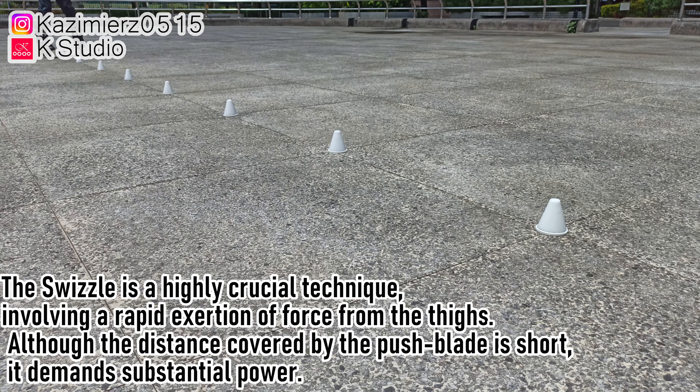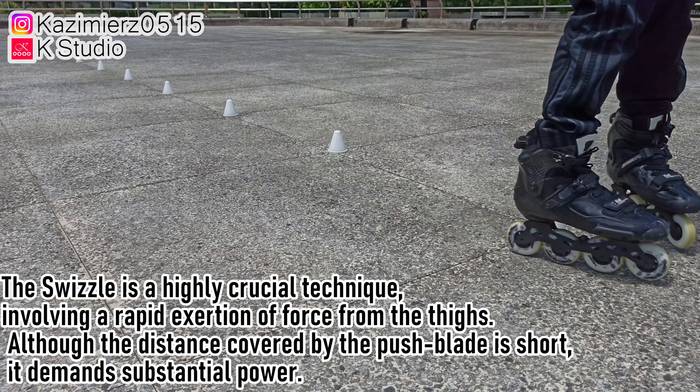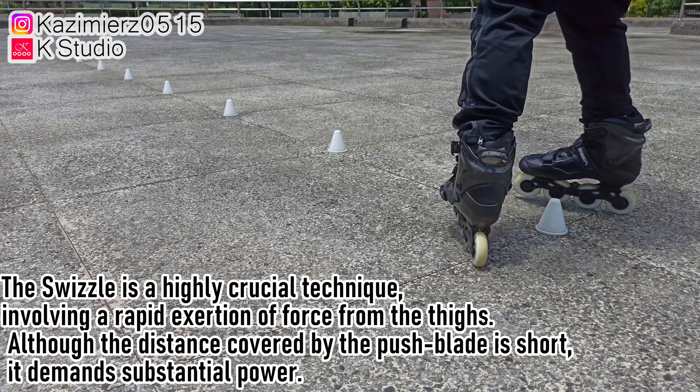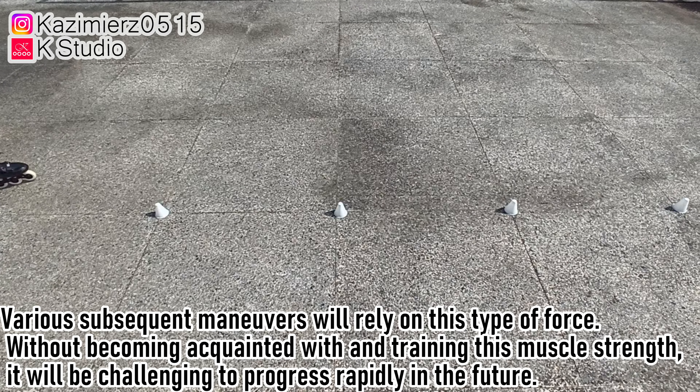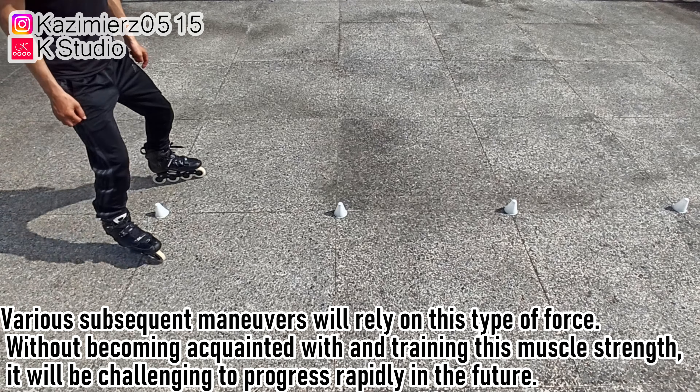The swizzle is a highly crucial technique, involving a rapid exertion of force from the thighs. Although the distance covered by the push blade is short, it demands substantial power. Various subsequent maneuvers will rely on this type of force. Without becoming acquainted with and training this muscle strength, it will be challenging to progress rapidly in the future.